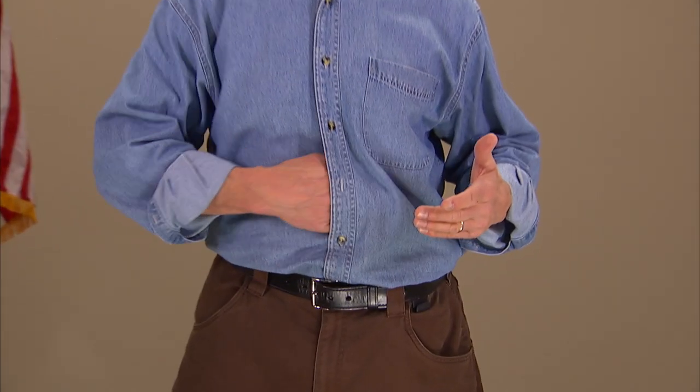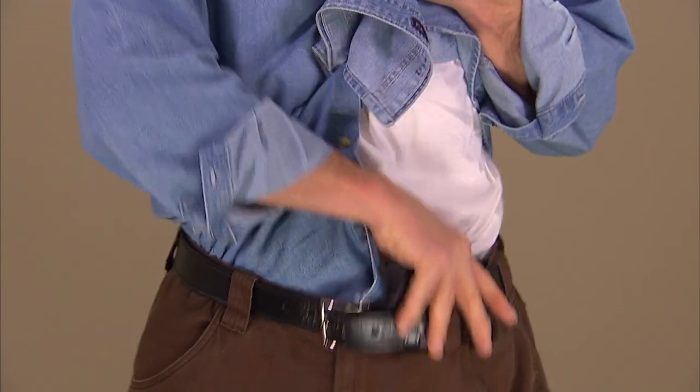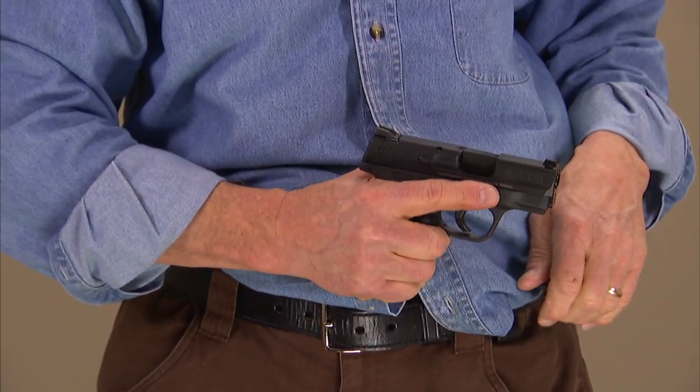To access the gun in a cross-draw position, I can either go in through an unbuttoned button on my shirt, or I can simply yank the shirt up and get to the gun that way.